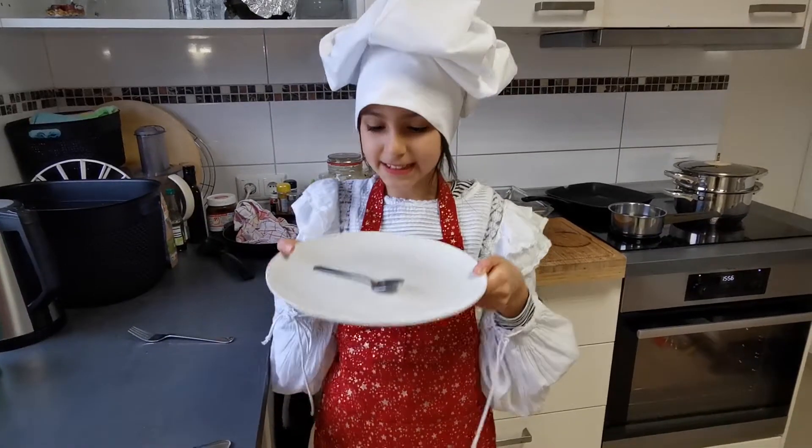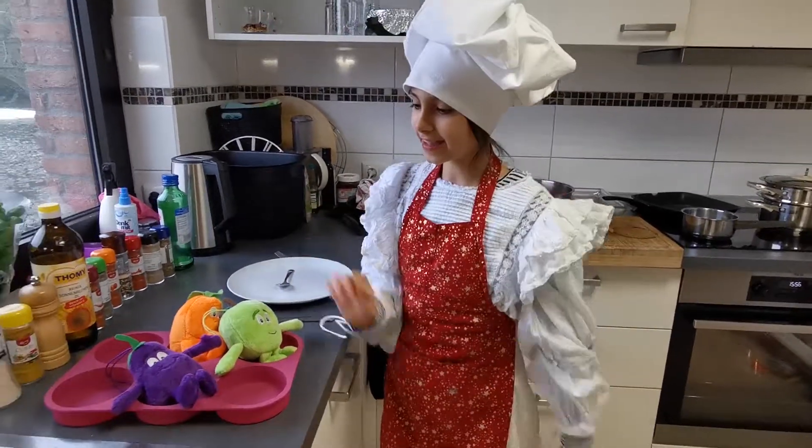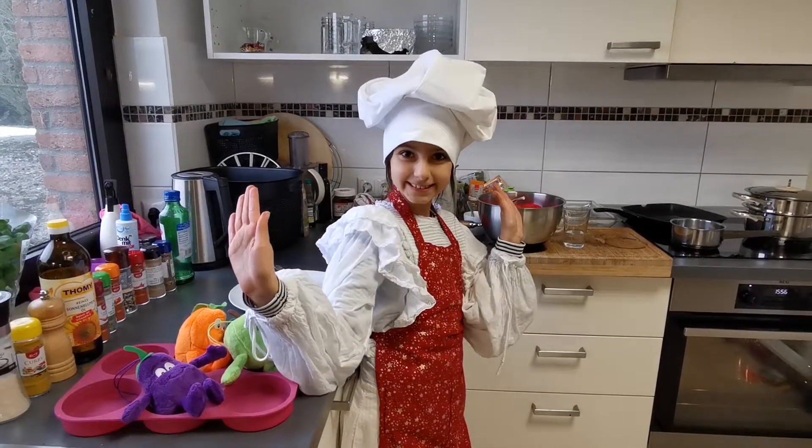Let's taste the strawberry cake. Mmm, this was delicious. I hope you liked my cakes. Bye!